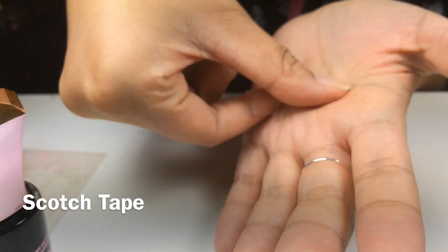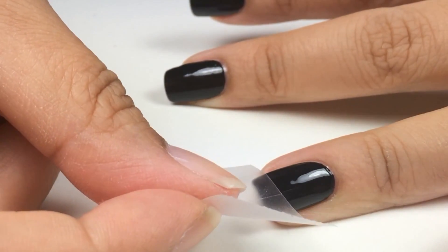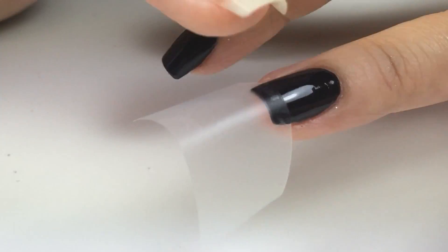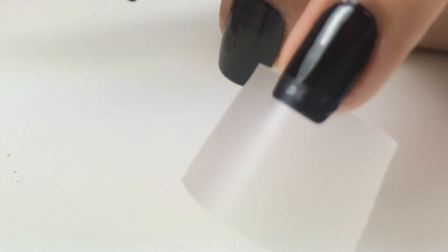With the scotch tape, I applied it to my hand to make it less tacky or sticky. Then I'm going to slowly apply it to the tip, then rub it in place, and my nails are completely dry.